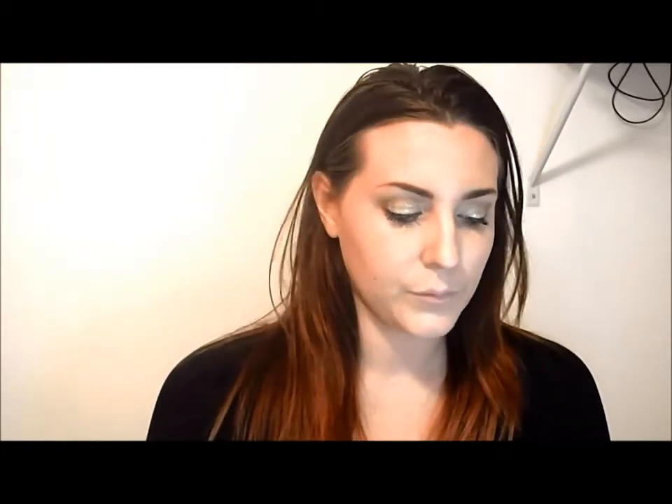To set the concealer so it doesn't crease, I took my Rimmel Stay Matte pressed powder and put that all over my face and underneath my eyes. Then for bronzing, I used my Anastasia Beverly Hills contour kit — I used all three bronzers and worked them into the hollows of my cheeks, on my forehead, and chin. Sorry about the lighting — I'm not sure if it was my camera but it made my bronzer look super orangey.